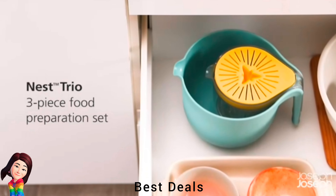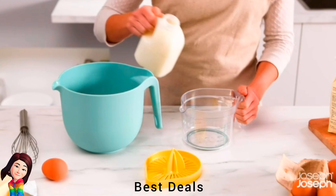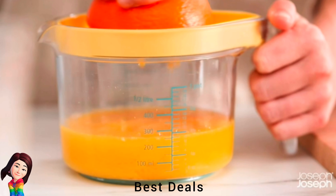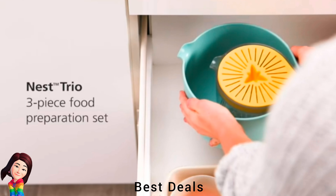5. Food Preparation Set: Jugs feature easy pour spouts, vertical handles and non-slip bases. Has a citrus juicer that clips into the measuring jug for use. It's compact, space-saving design and BPA-free. Product link is given in the fifth link.